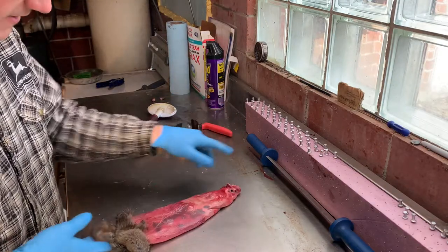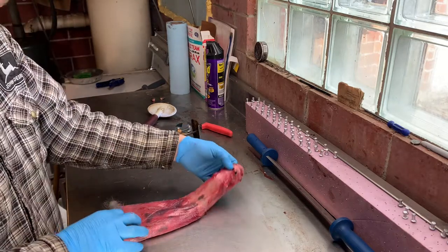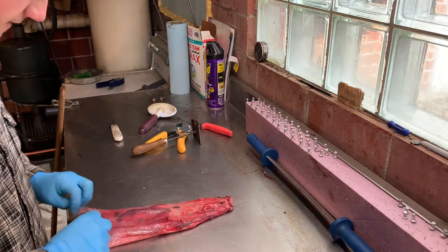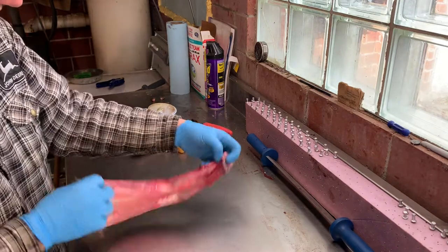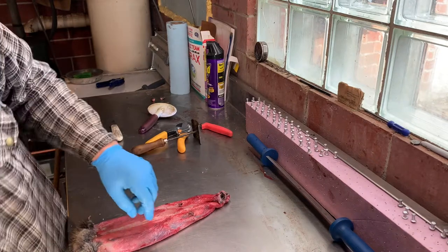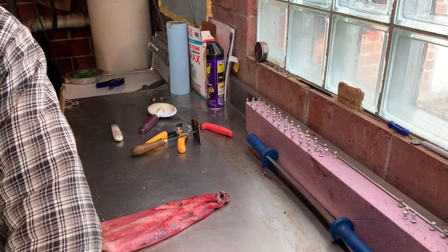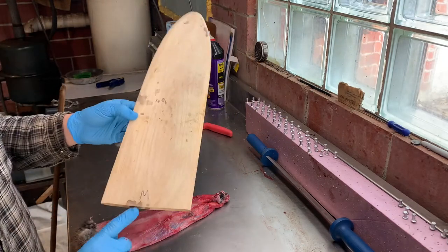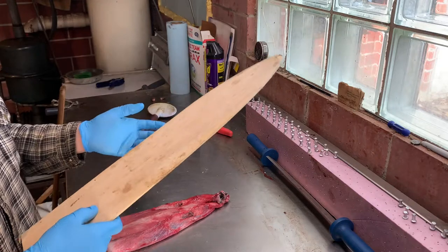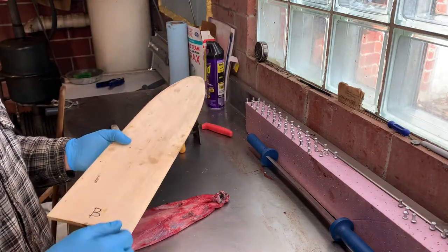Now it's time to put the muskrat on a stretcher. I'm using wood stretchers — I'll tell you why they work best in a minute. If you have wire, there's nothing wrong with that; I'll also make a video on doing them on wire. For this muskrat, it's not huge, so I'm going with a medium board. I've got two sizes: medium and large. I don't have a small because all of them can go on medium.